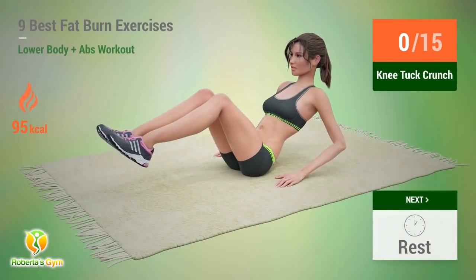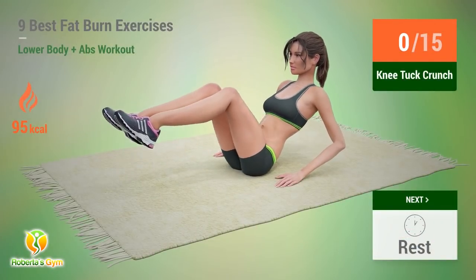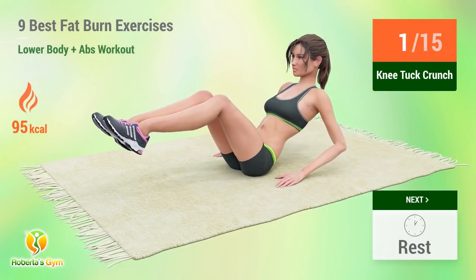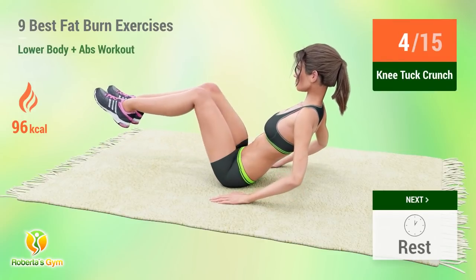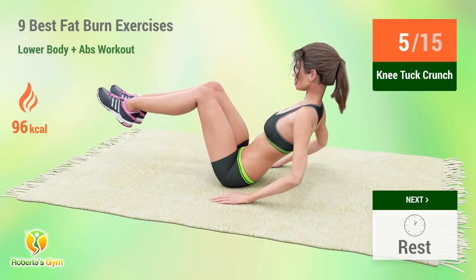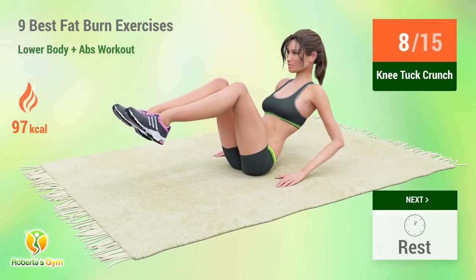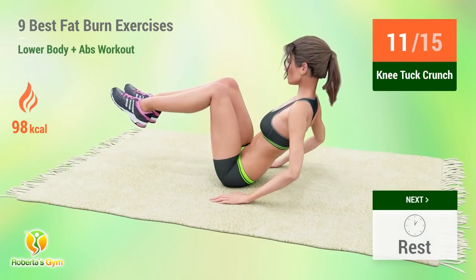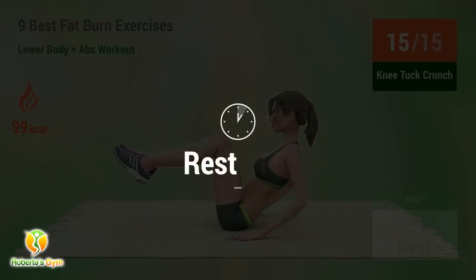Up next, knee tuck crunches. In 5, 4, 3, 2, 1, go! 1, 2, 3, 4, 5, 6, 7, 8, 9, 10, 11, 12, 13, 14, 15. Rest time.